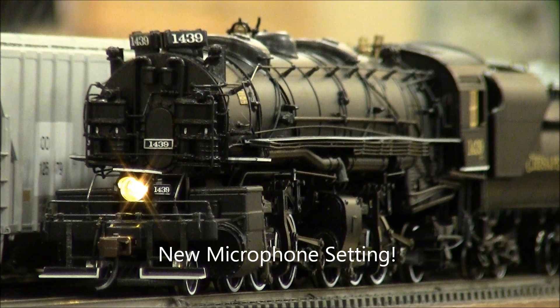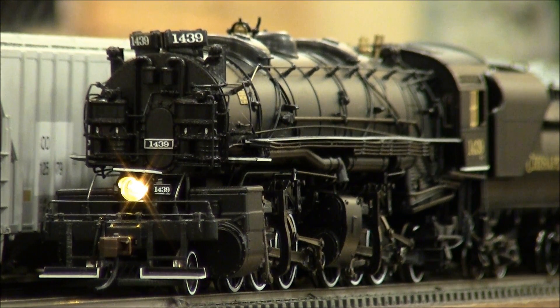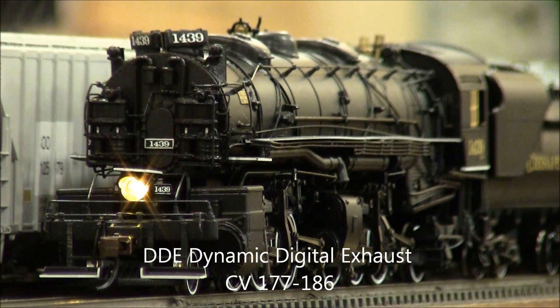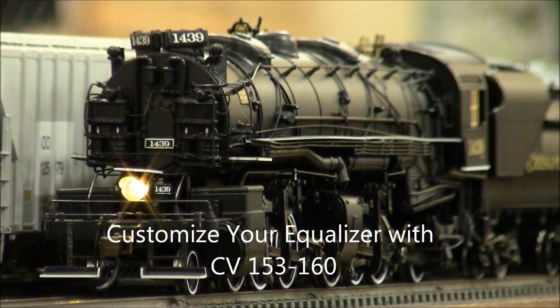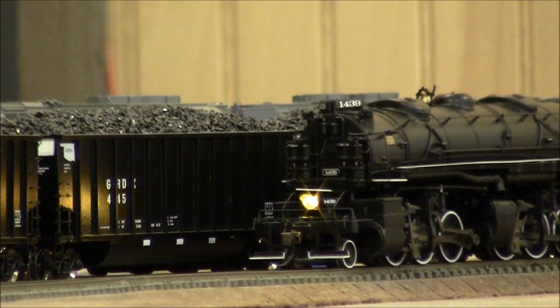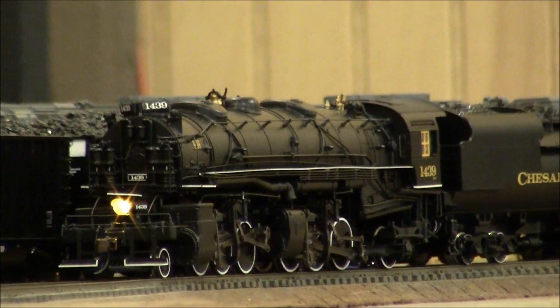Hey YouTubers, welcome back — I finally got that Bachman 2662 buttoned up and all ready to go. Sounds real nice, runs smooth, decent puller — put about 40 cars behind it and it pulls them no problem. I have adjusted quite a few of the DDE CVs, which are 177 through 186 — it takes a little bit of playing around, it's all subject to what you like, but they do a nice job of setting up a nice custom sound for each individual locomotive. Sit back, relax, and enjoy!